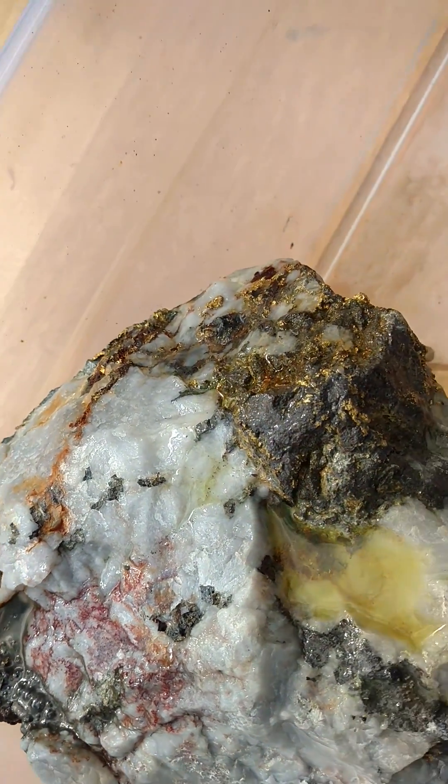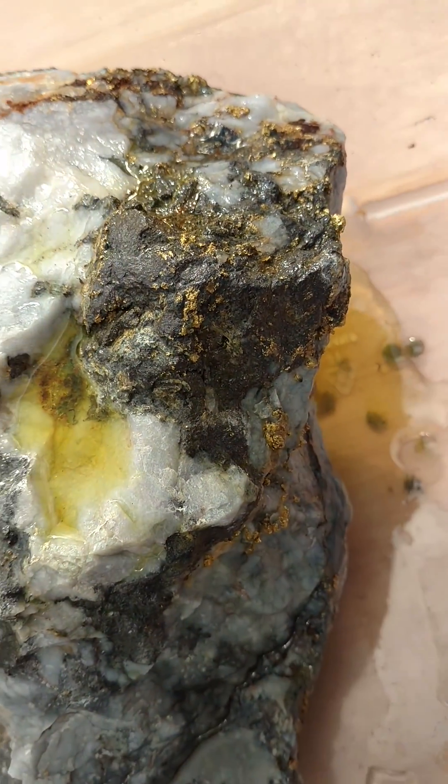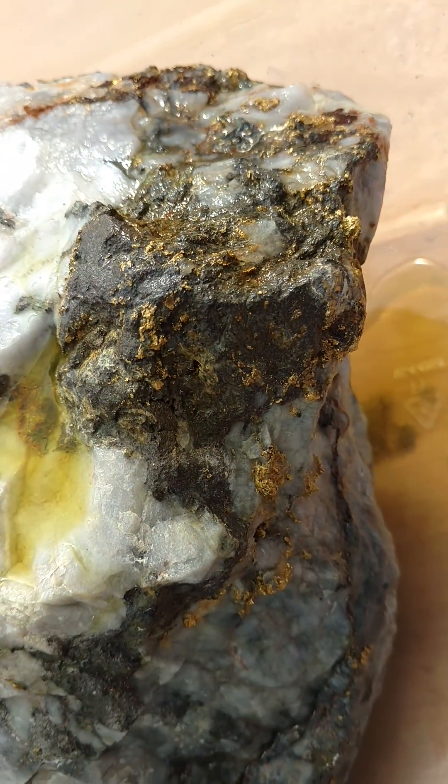It'll be really cool to see what this looks like. This is the larger area — you can see a lot of gold going all the way through that.